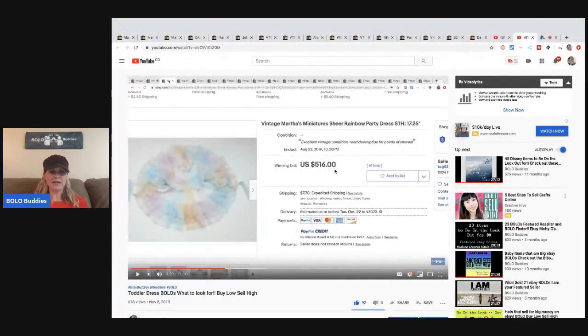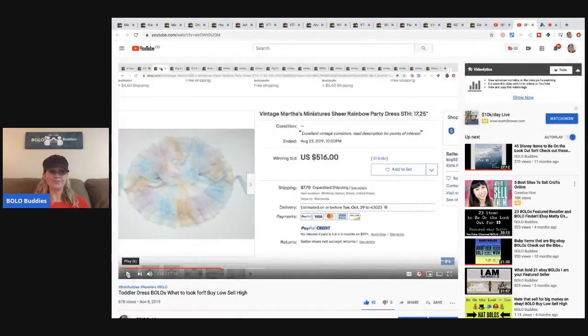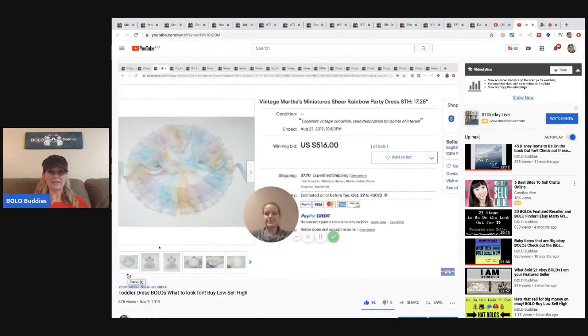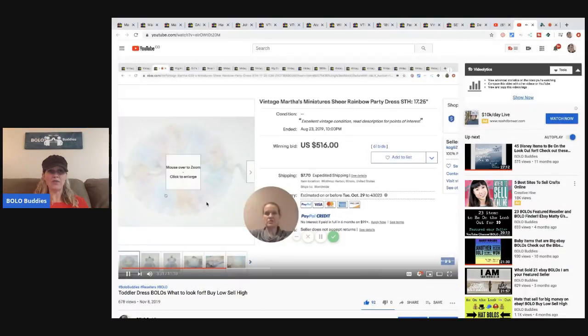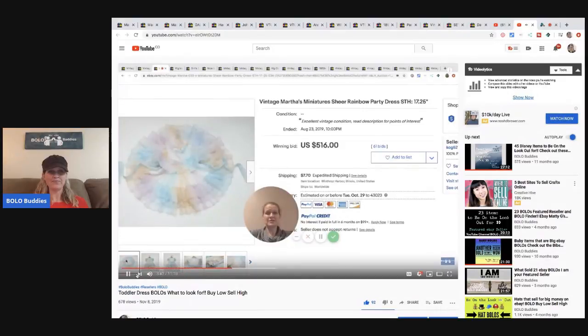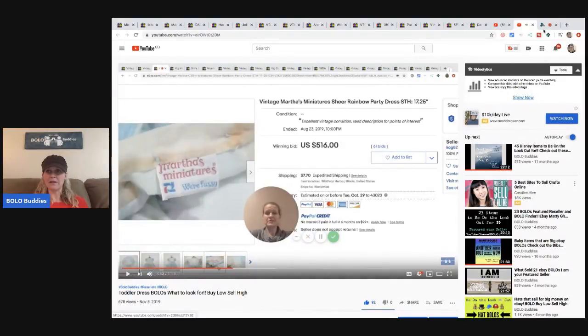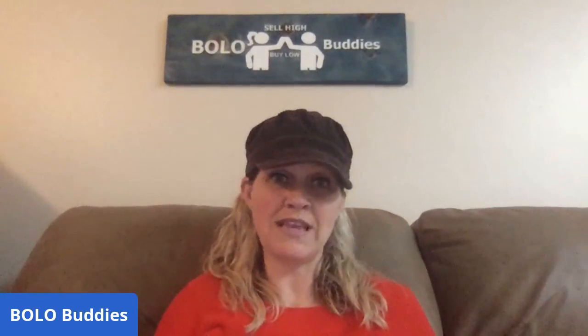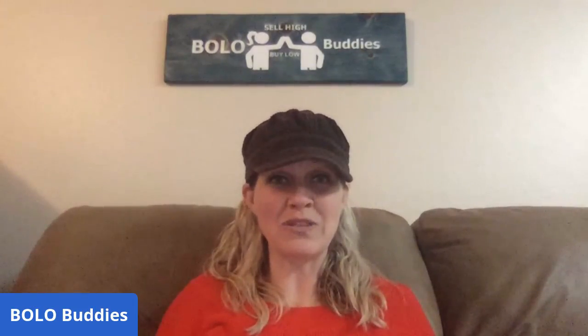She watched this video and I'm going to take you in here to check it out. Martha's Miniatures — I think that might be one I have. Look at this dress, how cute is that! See how they have it all fanned out. There's the tag: Martha's Miniatures, super cute. She messaged me on Facebook and showed me one of her solds, and I looked at her solds and said, 'Can I feature you? You have a great eBay store,' and she said yes.